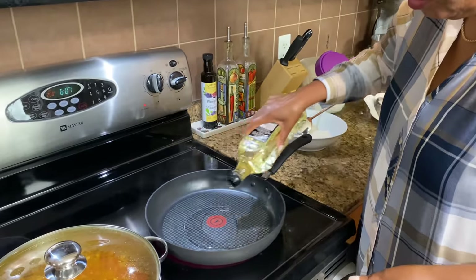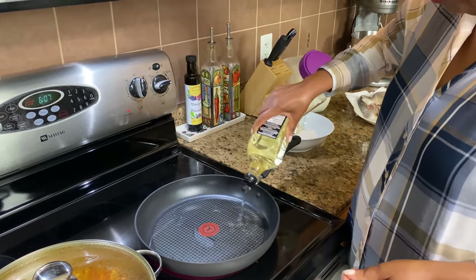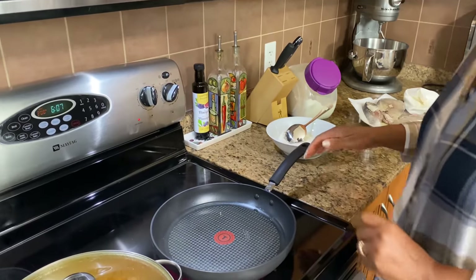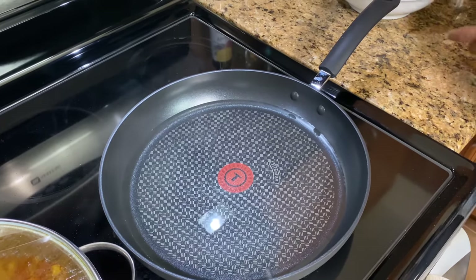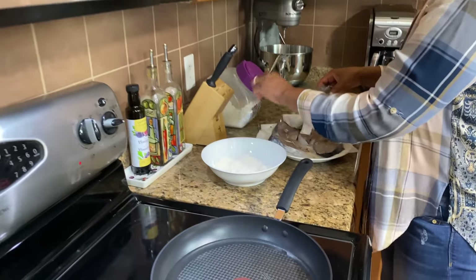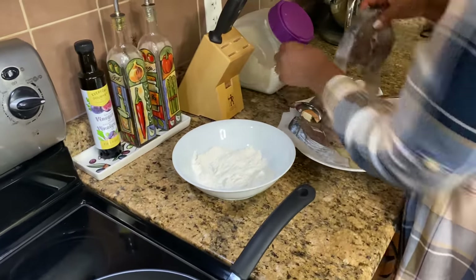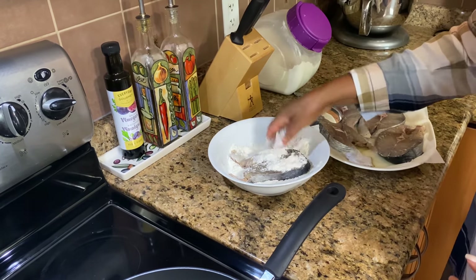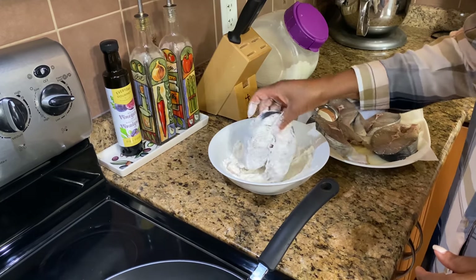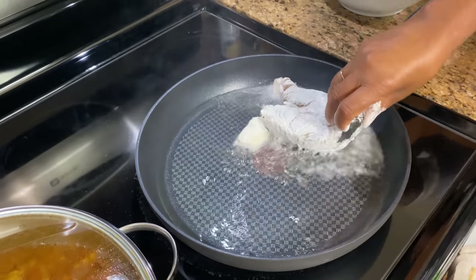We're just going to pour it in and let it get really hot, so turn up the fire a bit. Our oil is hot, we're going to put the fish in. You just want to put it in the flour and lightly dust it, turn it, make sure to shake off the excess, and we're going to put it down in the oil.